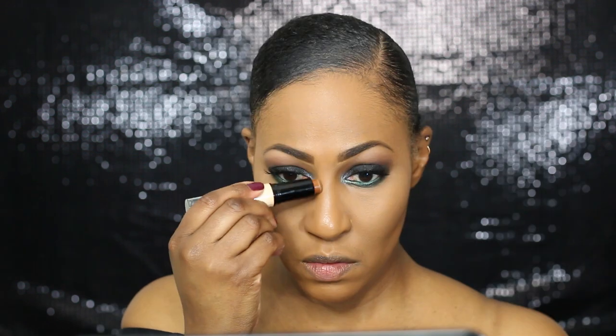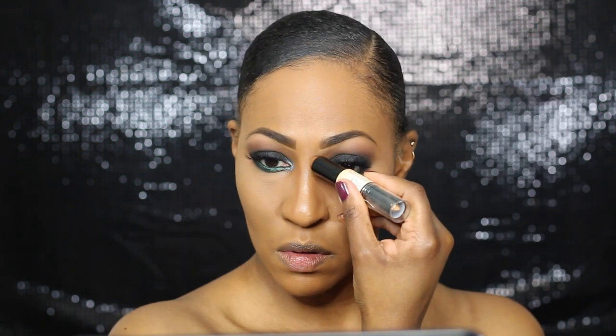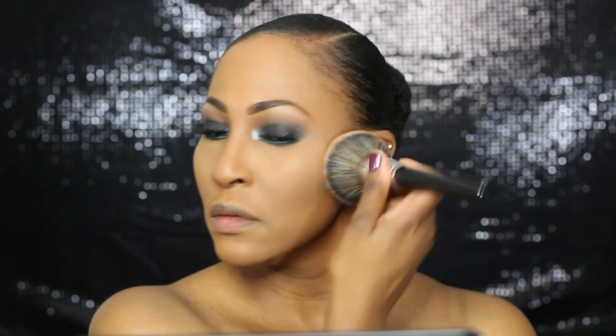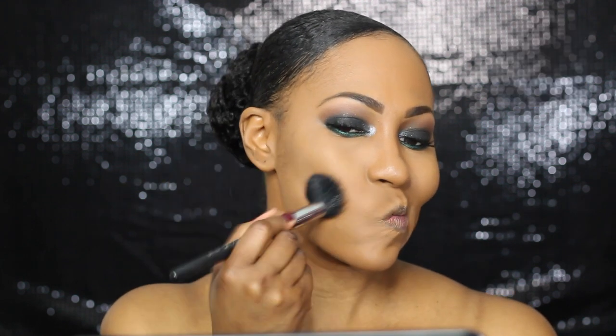Now I'm setting my concealer with this RCMA powder, and I do have a video on that too. I hope I can link them all — if I can't, I will put them in the description box as well. But now I'm contouring — got a video on that too. I'm not going to waste your time talking about the contour because I have a whole separate in-depth video. So now I'm setting everything with my VH Cosmetics powder. This brush is the murky one — it's as amazing as it looks.